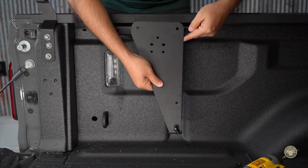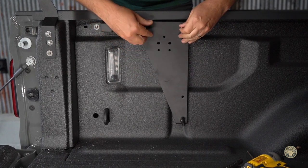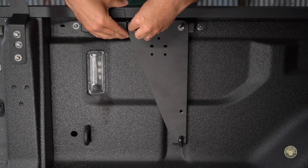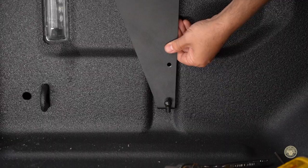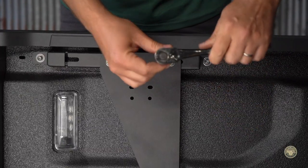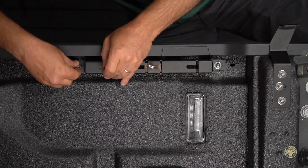Attach the gas strut bracket with the flat part towards the front of the vehicle and the gas strut clevis pointing out. Using the 13 millimeter nuts, attach the bracket. Before tightening down, make sure the bracket sets within the bed indentation. Tighten to 15 foot-pounds of torque. Repeat this process on the opposite side.